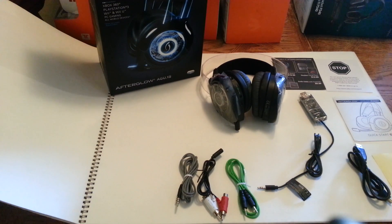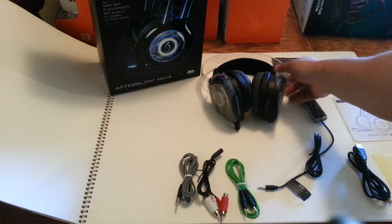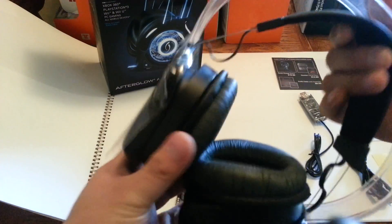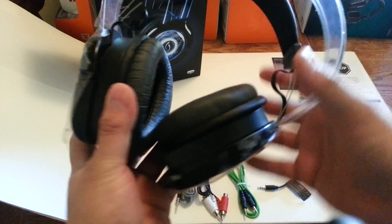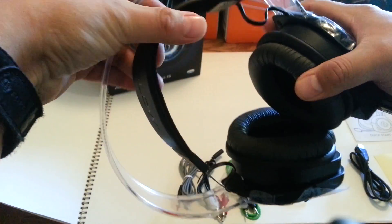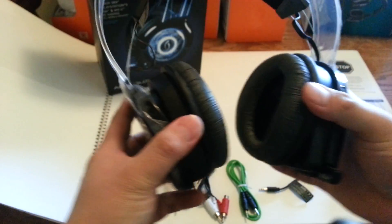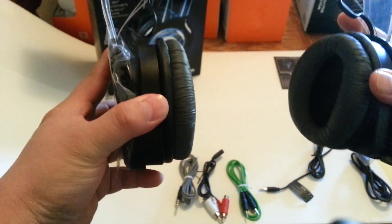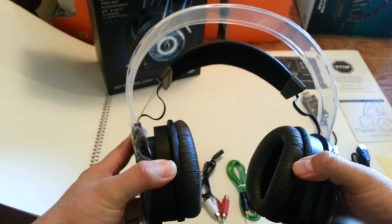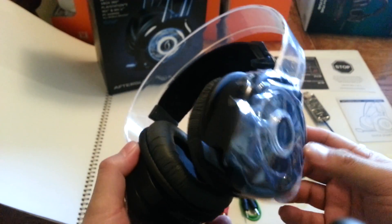What's up guys, this is a review of the Afterglow wireless headset — and here it is. First I'm going to talk about comfort. This little headband thing isn't very flexible — it stretches but it's really hard to stretch — so when you put them on it feels like it's squeezing you, pushing the headset down onto your head.